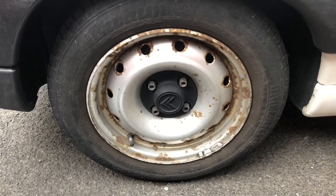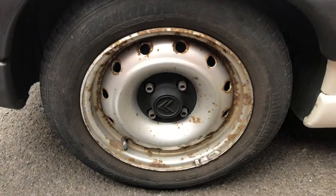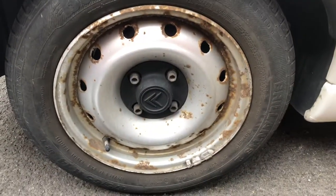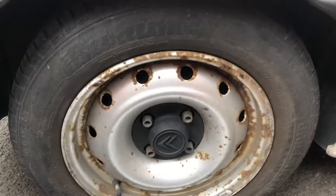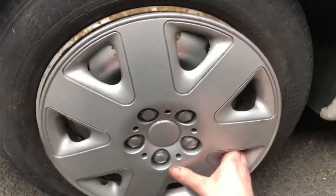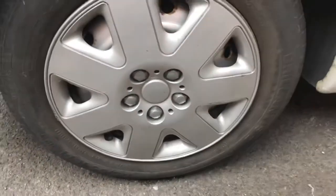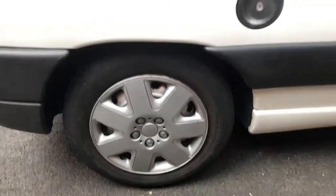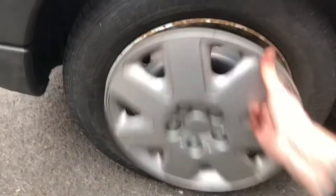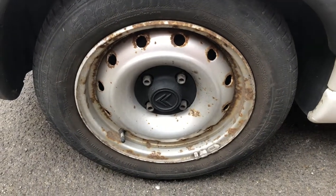Don't forget to subscribe and ring the bell. What we're doing today is another pointless exercise. As you can see, this wheel is quite scabby and we can fix it by either putting this wheel trim off the Citroen C1, featured in many other videos, but that's just like putting an ugly mask on an ugly face and it actually looks worse. So what we're going to do is paint them in situ — we're not taking them off because we're too lazy for that.